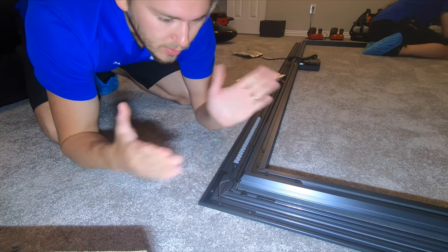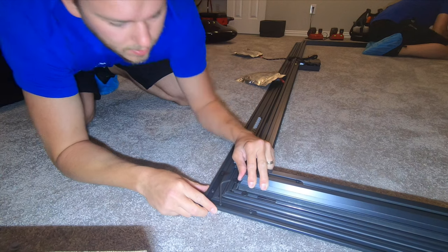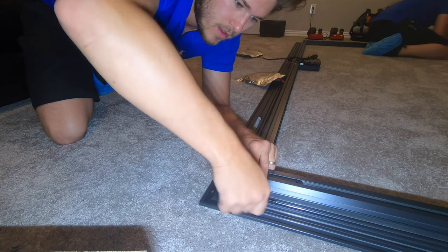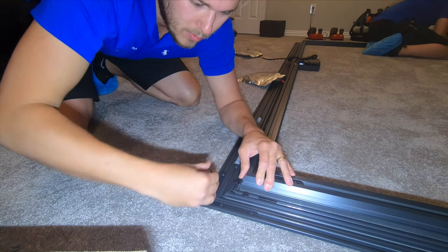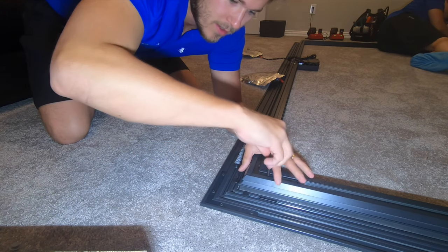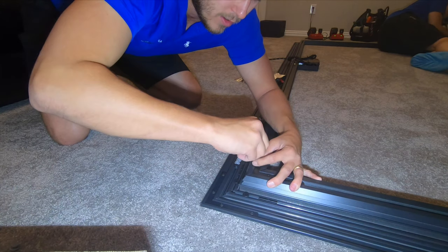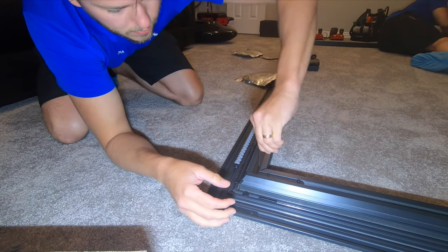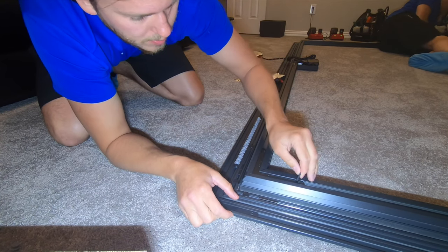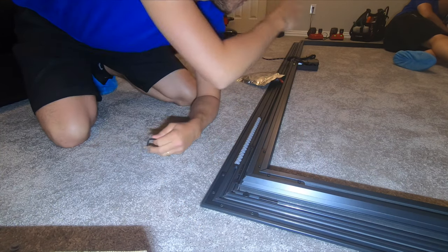Once you get all four corners put in — the small bracket here and the large bracket here — and everything is sitting nice and square, go ahead and start tightening down these little allen keys to secure it in place. You may want to hold the frame together as you're doing so, just to keep everything nice and tight and square. Go around and do that to all four sides. It helps if you have a second person — makes it go a little bit faster.